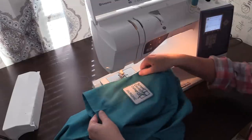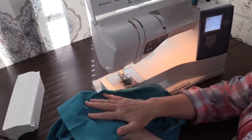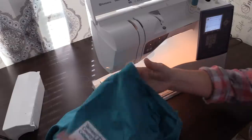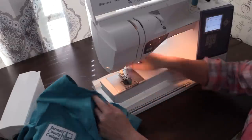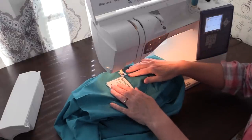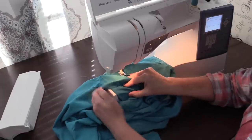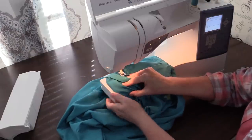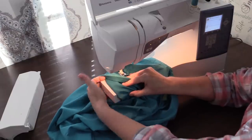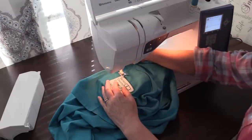Because if you just slide this under here like this, you're going to sew the arm of your shirt shut. This is the neck opening — I'm going to bring it all the way over. I'm going to start in a corner. I've got the bottom part of my sleeve underneath, and my thread tails to the back.